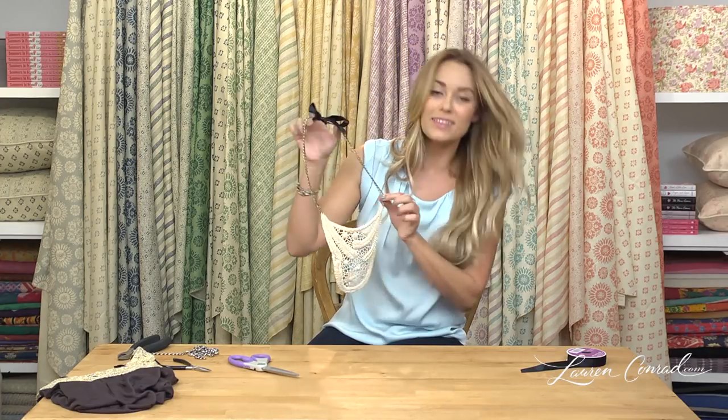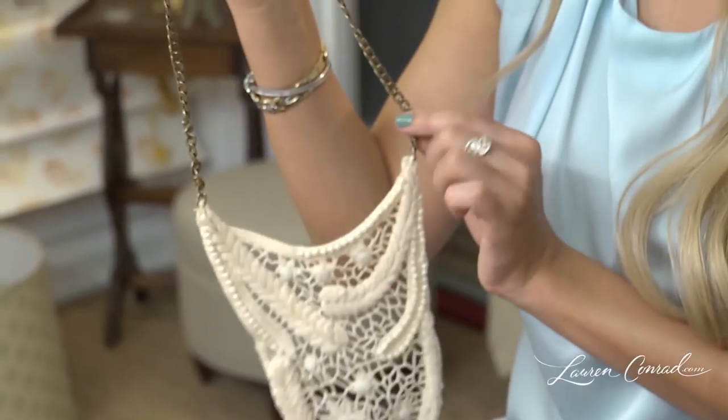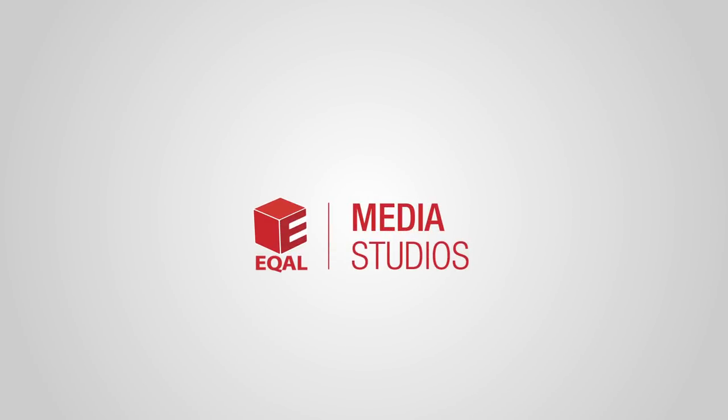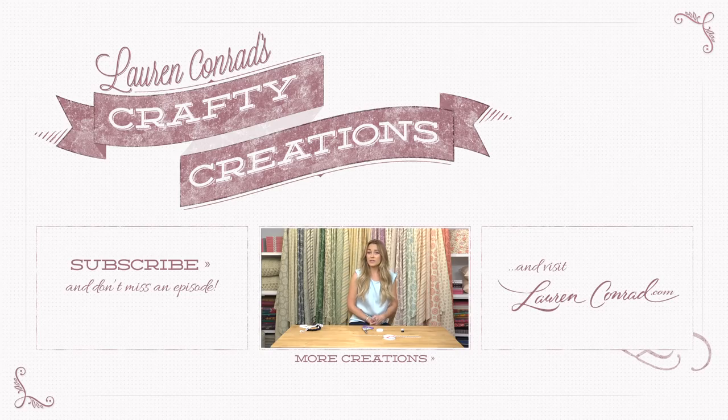And that is your bib necklace. Show me your designs — post photos and videos on laurenconrad.com. Don't forget to comment, like this video, and subscribe for more. Thank you.